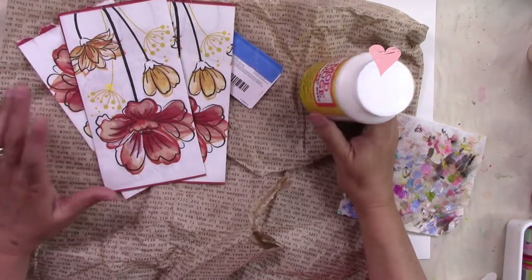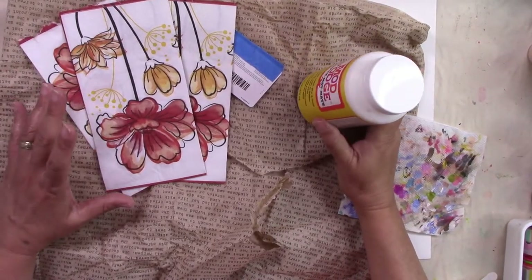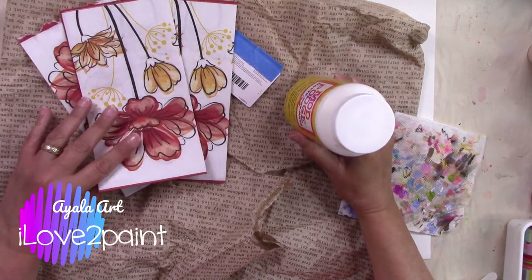If you are art inclined, love art journaling, mixed media, and crazy stuff, this is your channel.